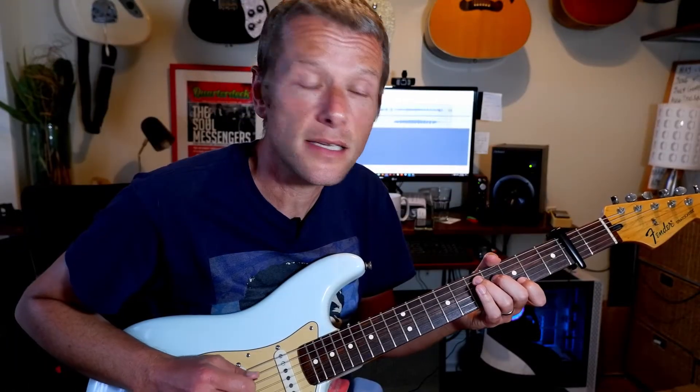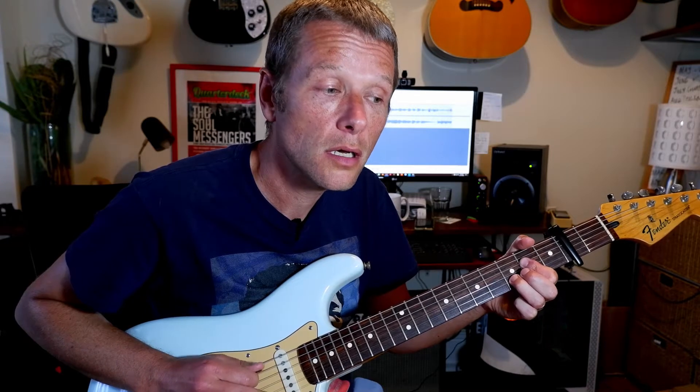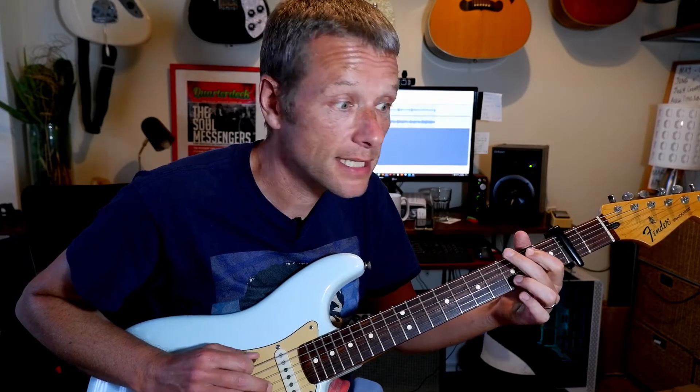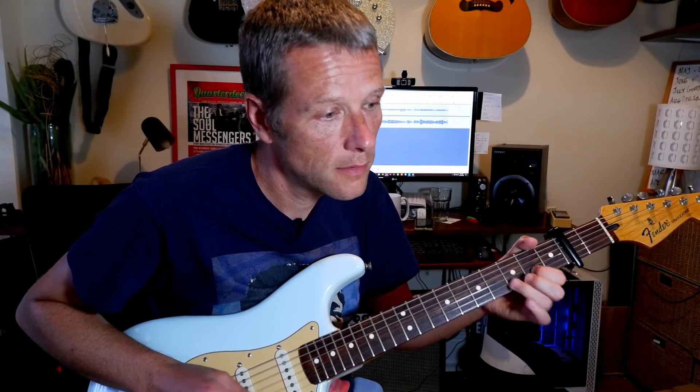So that is what we're going to call riff two. Let's do it from the beginning together, nice and slow. One and two and three and four and one and two and three and four. Then we move to the A major, sus four, A, A sus two, then a G6, two and three and four and one and two.